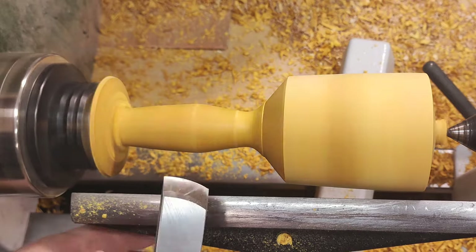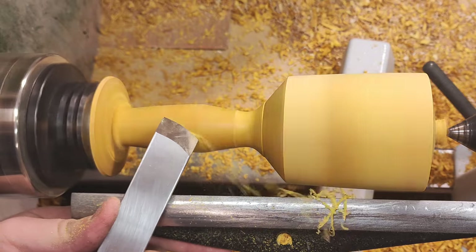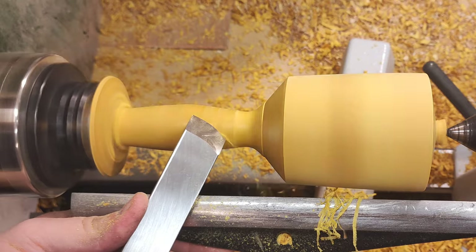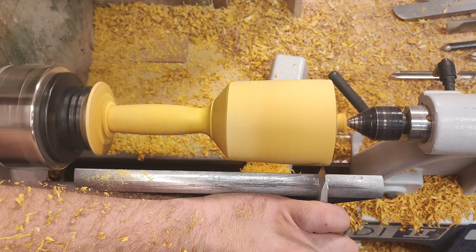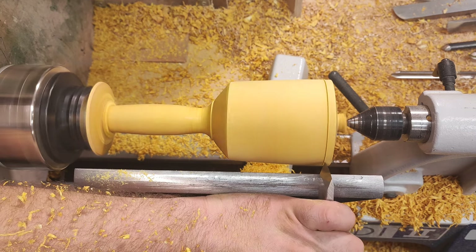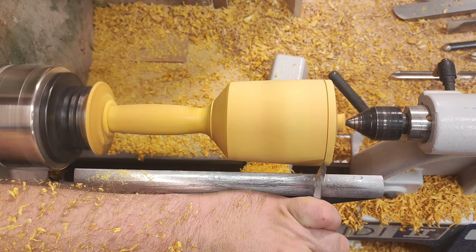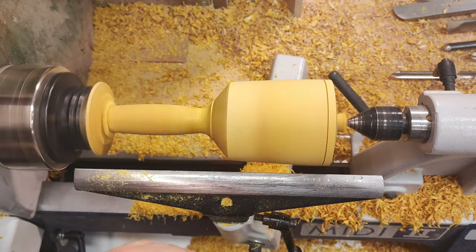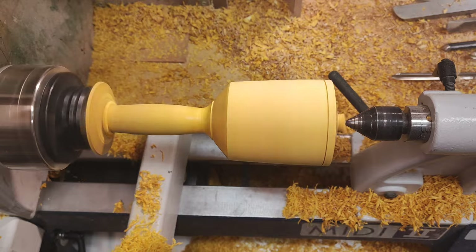That feels okay — the planing cut. It's always nice to make some sort of detail here. This one I'll burn, probably — or not, not sure, we'll see. I can sand this and we'll flip it around one more time.